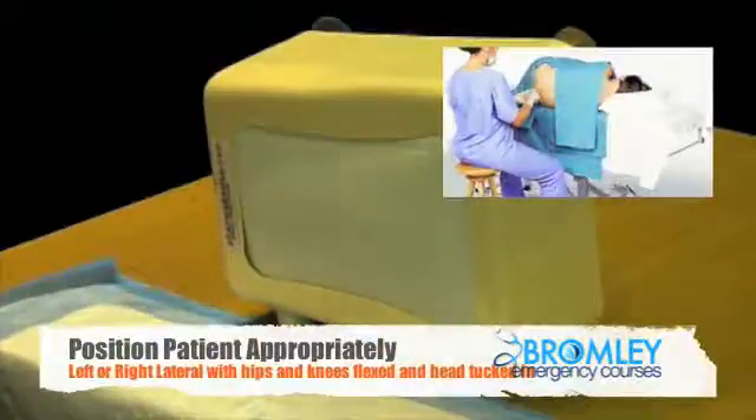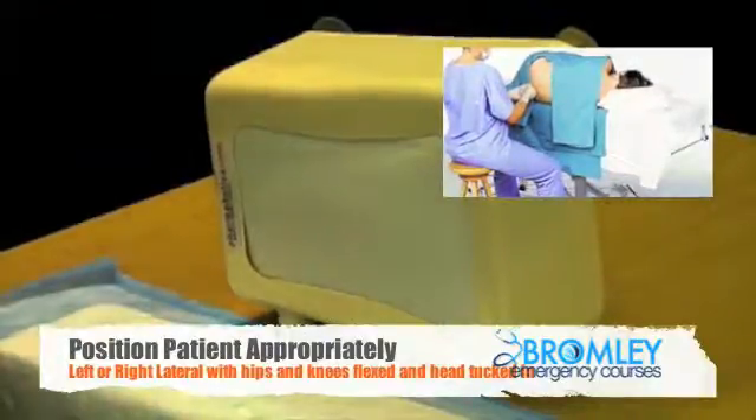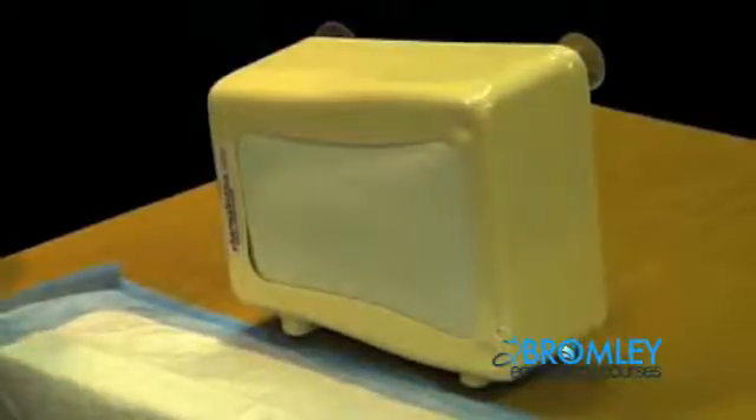Lie the patient on their left lateral side with their back very close to the edge of the bed, their knees bent up and their chin tucked in. It is often a good idea to have a pillow underneath their head, and sometimes a pillow between their legs will also help.